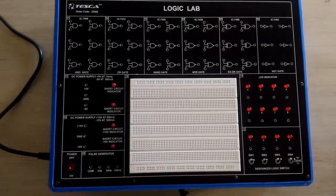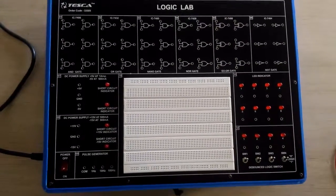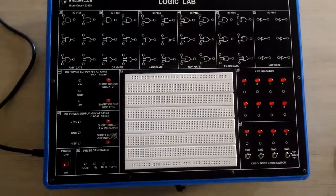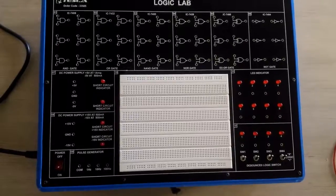First of all I am creating the AND gate circuit. For the AND gate, we will first provide input from the logic switches and we will take output on the LED indicator.